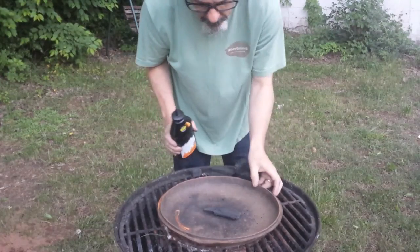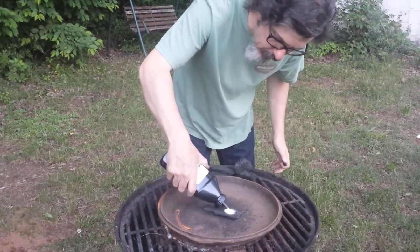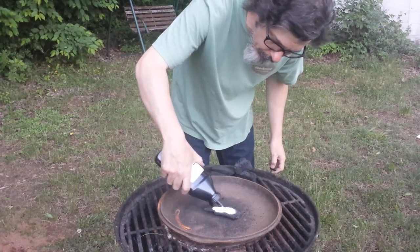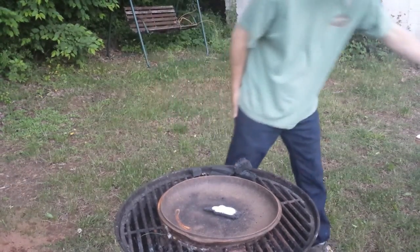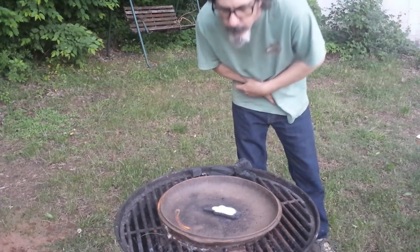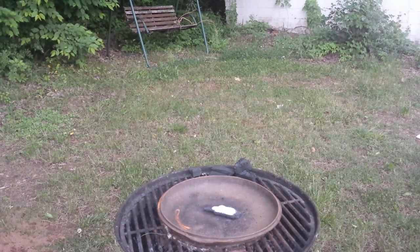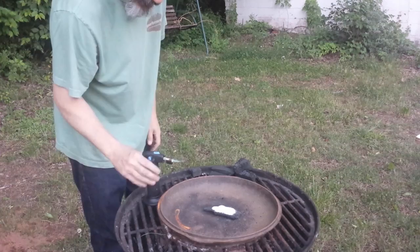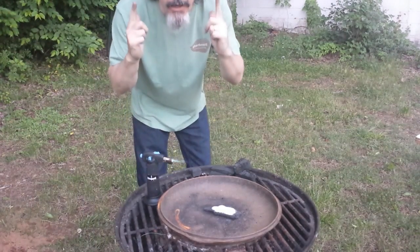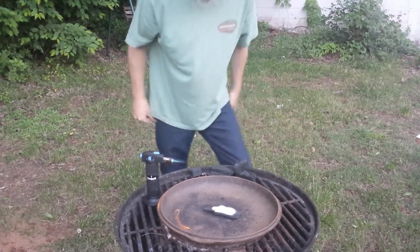First we're going to try just the charcoal with some potassium nitrate and see what kind of reaction we get. I'm going to pour some potassium nitrate out on my charcoal and get that melted with my little handy-dandy butane torch. I need safety gear — gloves and some goggles — I'll be right back.